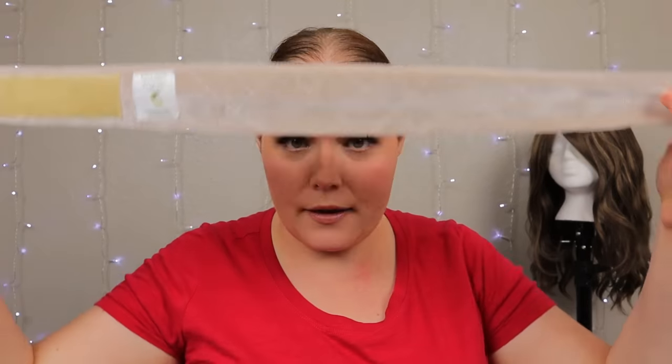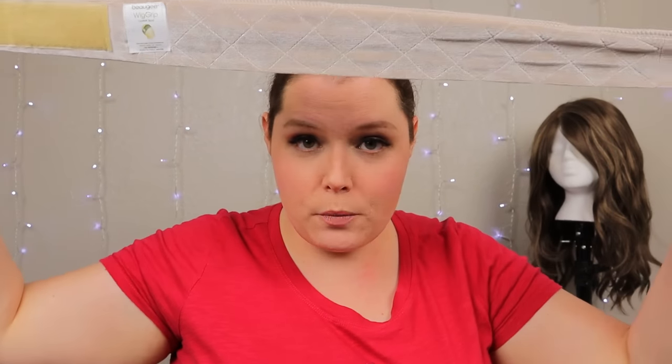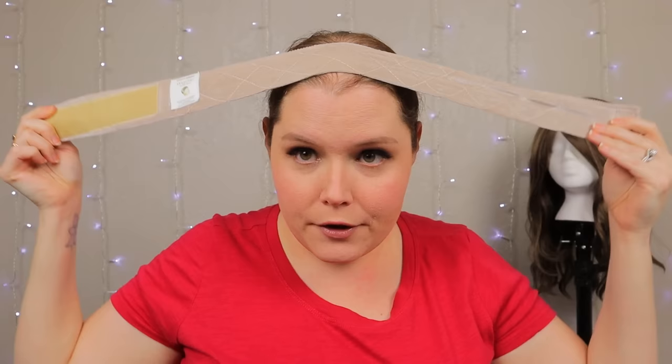Then I secure my wig grip. When you put it on, don't put it right on your hairline — start just a little further back. If you have it too far forward, your lace fronts may start to lift a little bit. You want your lace to lay flat on your forehead, so having the wig grip too far forward props it up and causes lift. Just push your wig grip back a little bit, and if it's on the correct way it's not going to slide.